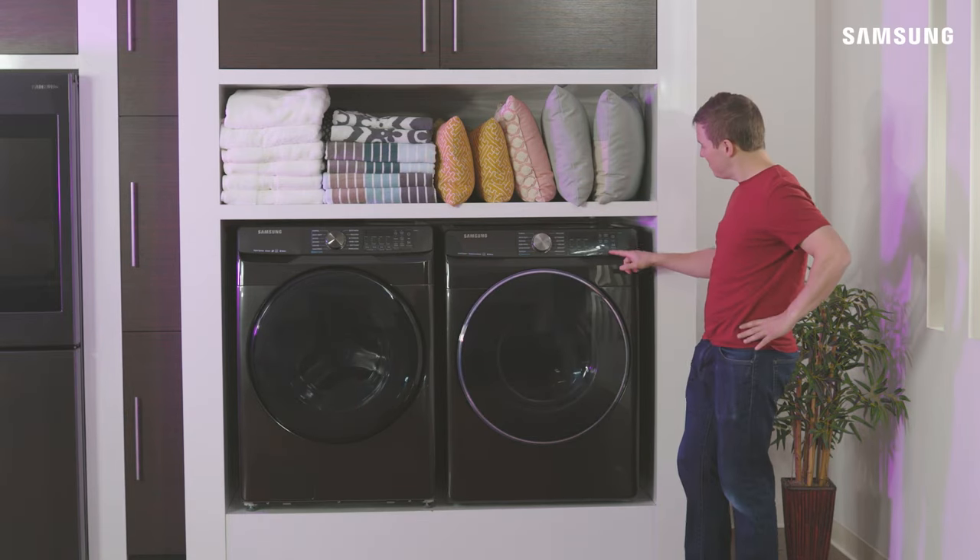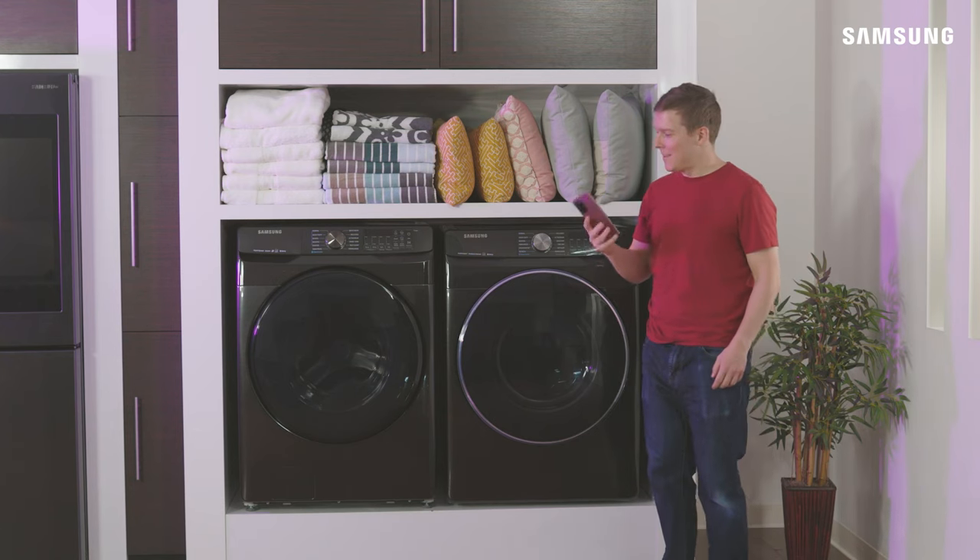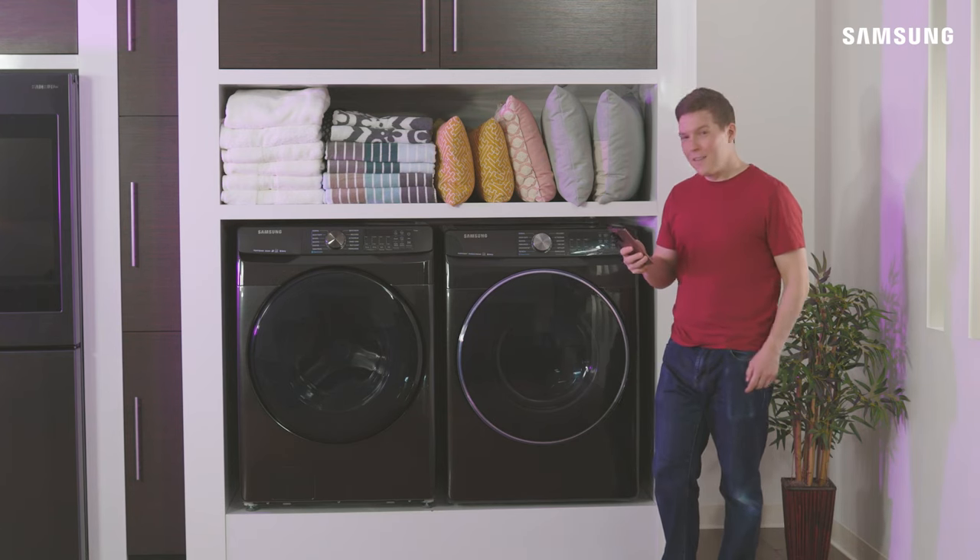Many recent models of Samsung washers and dryers are internet connected. This means you can connect to them the same way as all your other cool Samsung stuff — SmartThings.